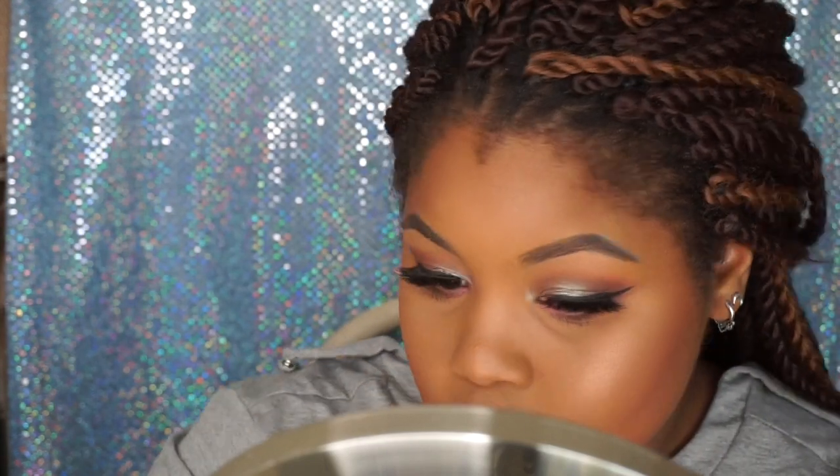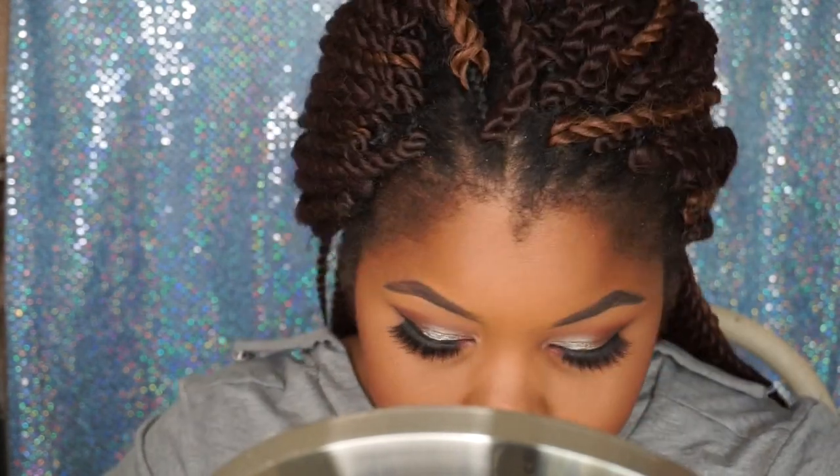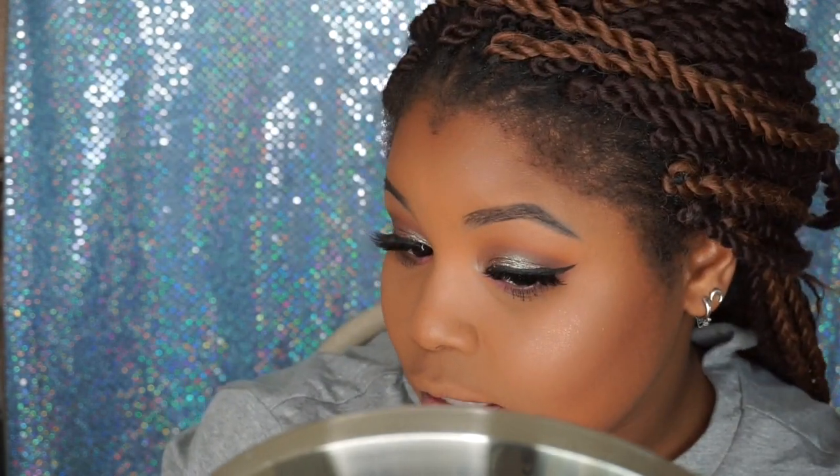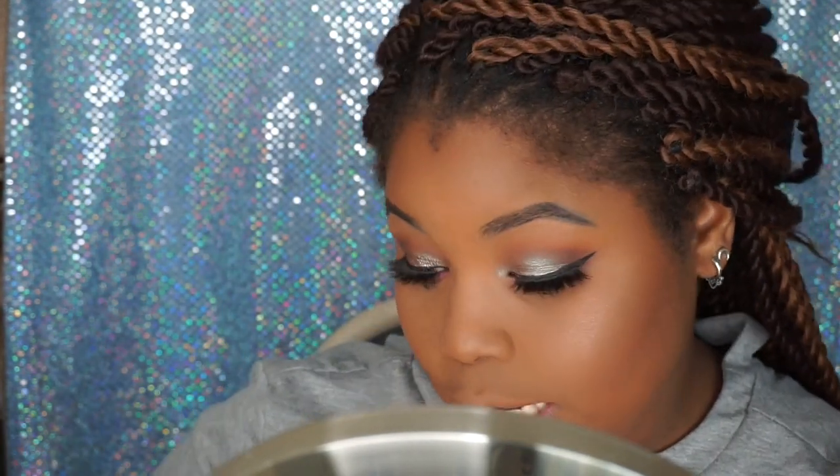Wow, that truly is beautiful. I need to slow it down because I'm going to use so much of it. Now that I'm fully done with my face — this highlighter, I am dead. That highlighter is amazing. I actually think I love the loose formula; I've never used a loose highlighter before.